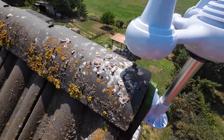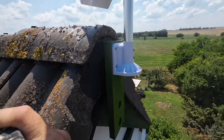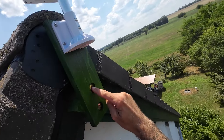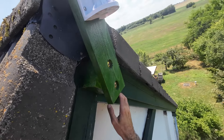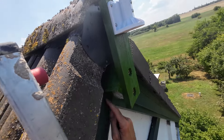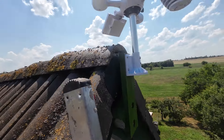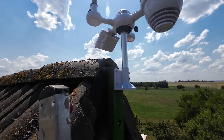Még megmutatom közelről, hogy hogyan tartja ezt a szerkezetet. Itt ez a két nagy szerkezetépítő csavar — ezen a deszkán keresztül igazából a szarufába beleér, és tulajdonképpen az tartja. Na, ezzel megvagyunk.